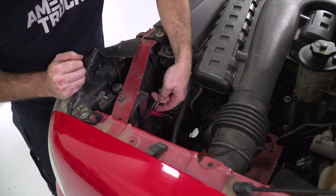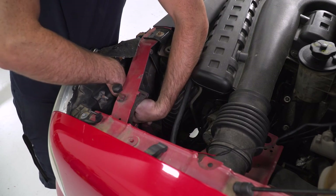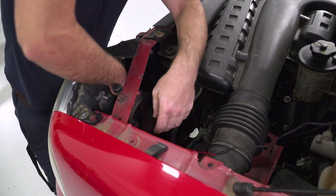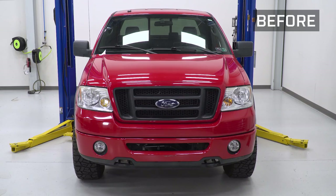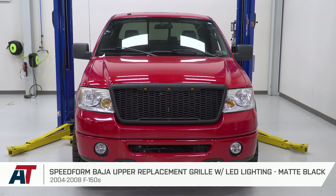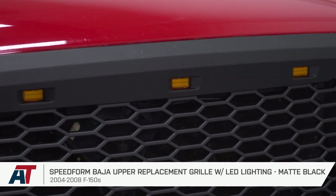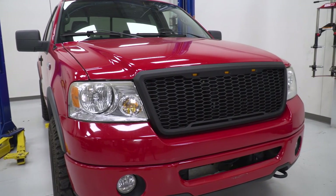With power and ground sufficiently tapped into the wiring, plug the headlight back in and wrap up the install. That wraps up this review and install of the SpeedForm upper replacement grille with LED lighting in matte black, fitting your 2004 to 2008 F-150. Thanks for watching, and for all things F-150, keep it right here at americantrucks.com.